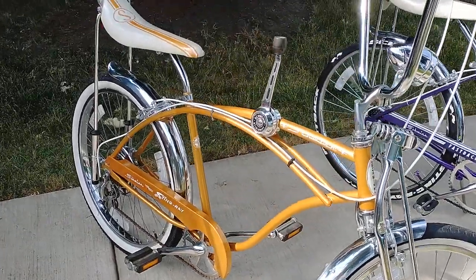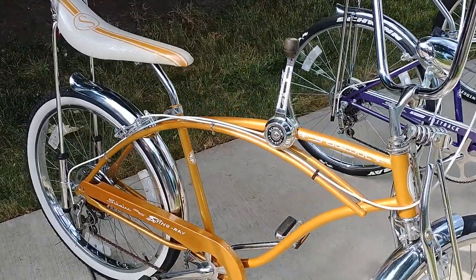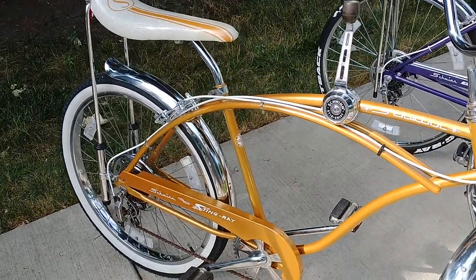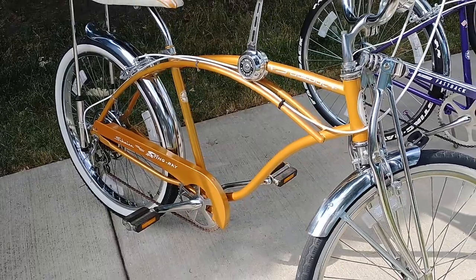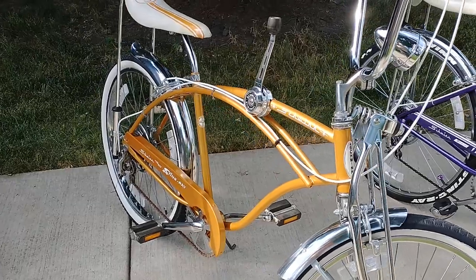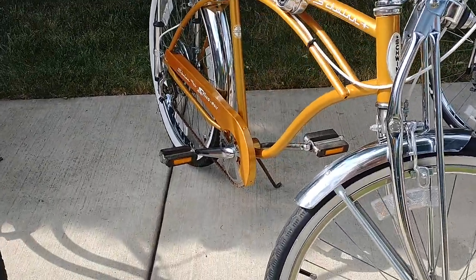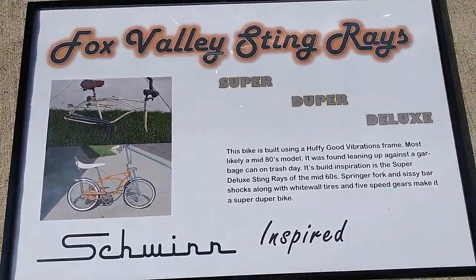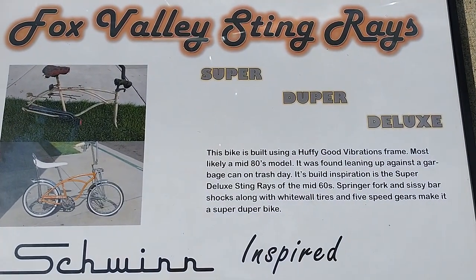And this one is the Super Duper Deluxe, copper tone, racing stripe seat, five-speed stick shift. Not exactly the same copper as the Schwinn color, but it's got a nice hint of metallic in it — a fine metallic that you may not be able to see in this video. And it's a Schwinn inspired bike, the Super Duper Deluxe.